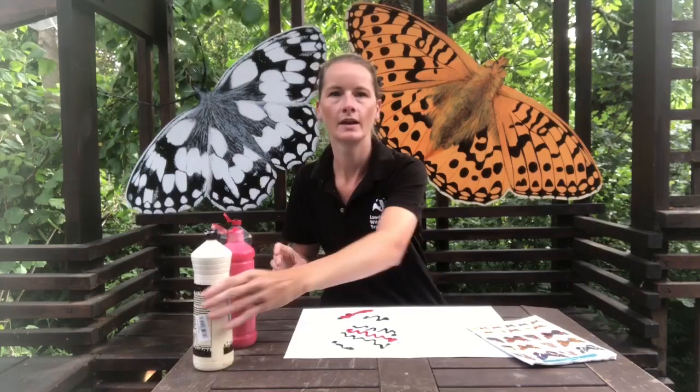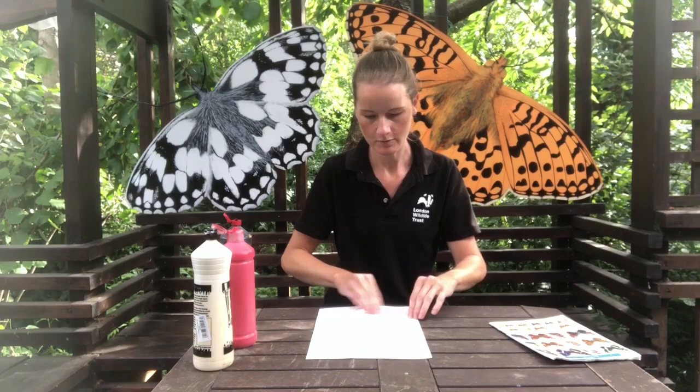Now we're ready to fold the paper. Butterfly wings are symmetrical, which means they're the same on both sides. So when we fold our paper, hopefully, when we open it back out, we should have a lovely symmetrical butterfly. Press down along the crease and then just gently push your fingers all around the outside of the shape of the butterfly. Now we're ready to open up.